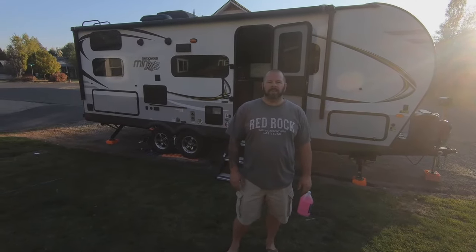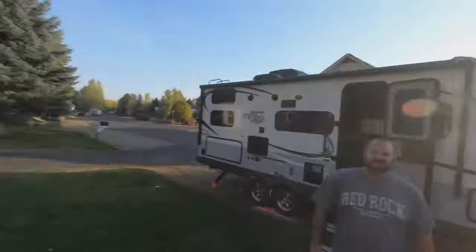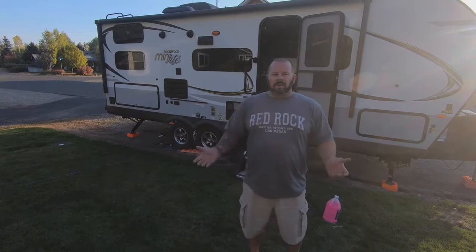Hey everybody, it's Justin, welcome back to another episode of Bassin and More. Behind the camera today I have my amazing wife Mikkel. Unfortunately I actually started winterizing the camper already and got so far and realized I should make a video of this, because there's a lot of you out there like myself that might be new to campers and this is your first time winterizing.